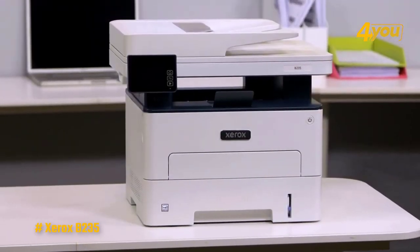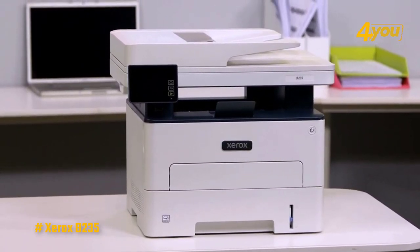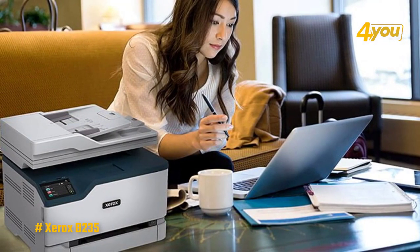You can print from Apple AirPrint, Mopria Print Service, and Wi-Fi Direct, among other apps, which makes it a great fit for any home office.